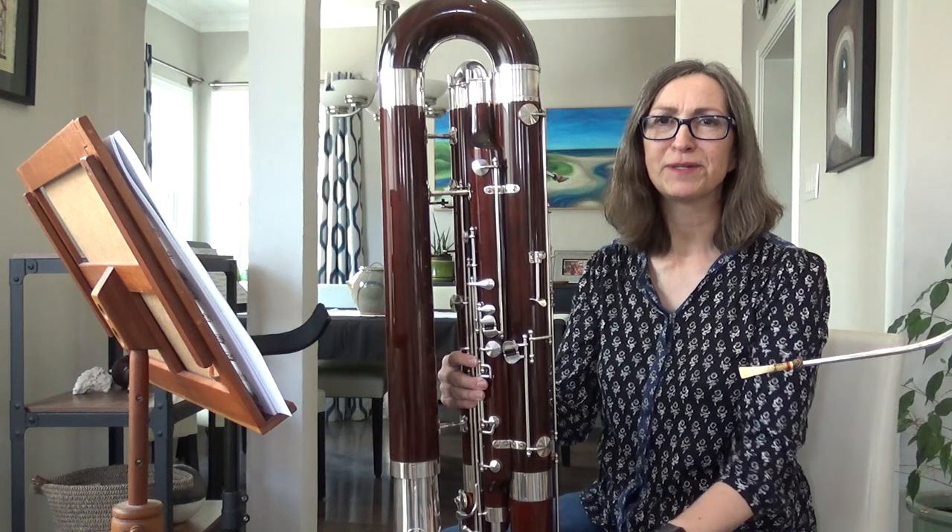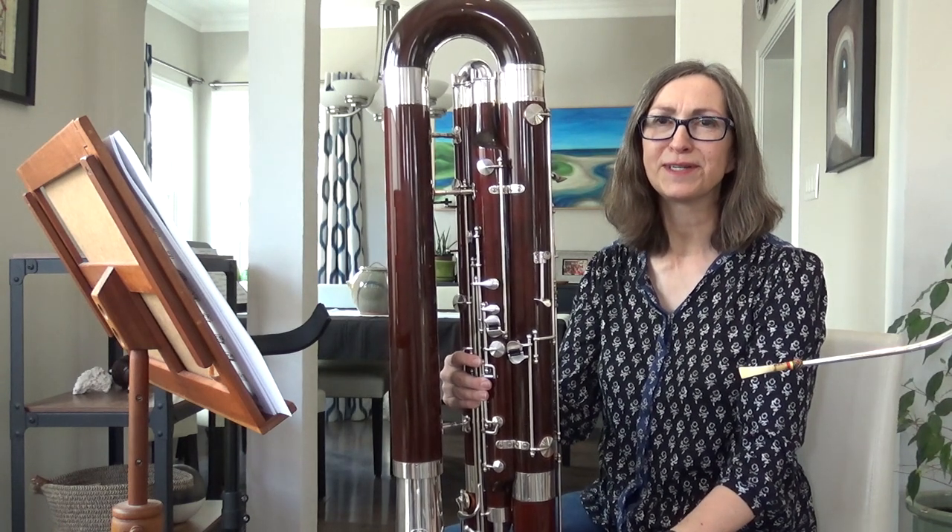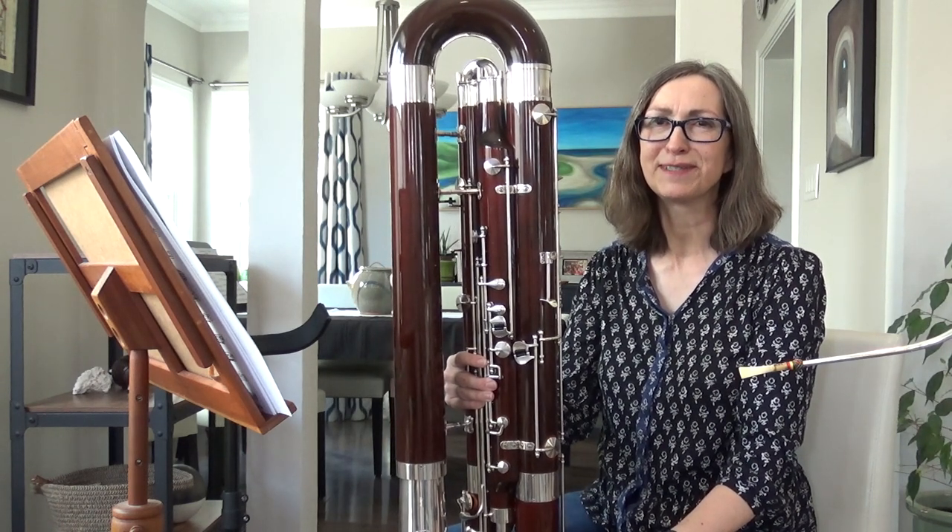Thank you for listening, and I hope you enjoyed meeting the bassoon and the contrabassoon from Peninsula Symphony.